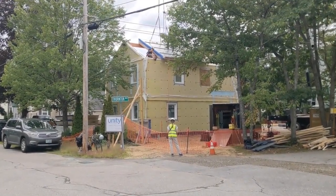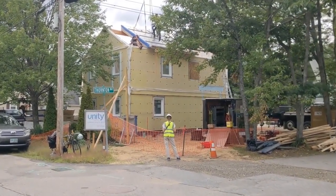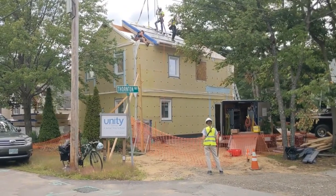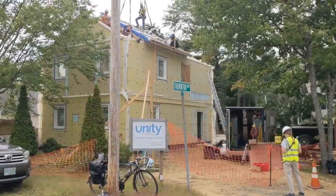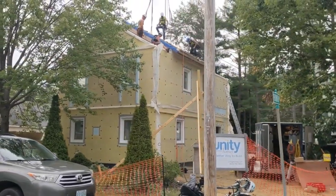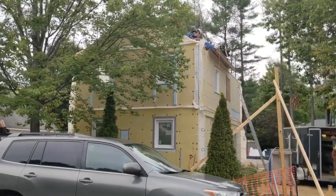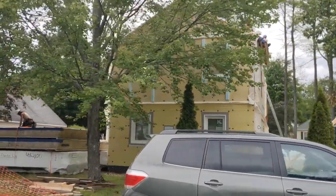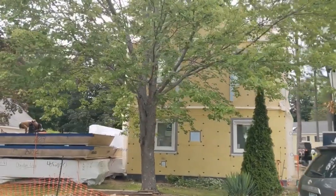Andrew Dye here on the site of a Unity project that's not exactly a Unity project. This is the second pilot home that Bensonwood and Unity are building as part of a joint development agreement — a collaboration with CertainTeed and CertainTeed's parent company Saint-Gobain. You may know CertainTeed as a manufacturer of building materials: roofing, siding, insulation, and sheetrock. We've been collaborating with CertainTeed for the last few years on some R&D projects.